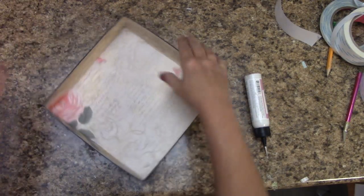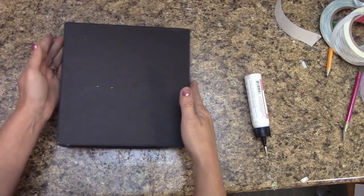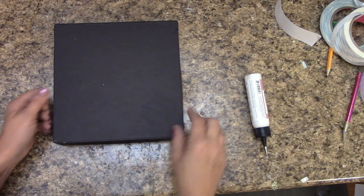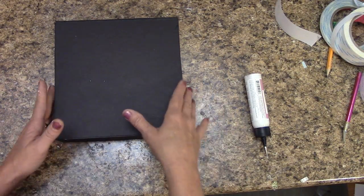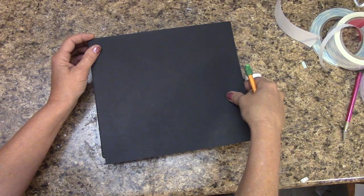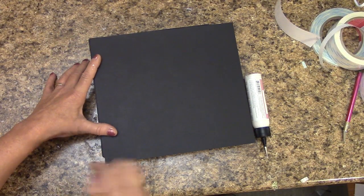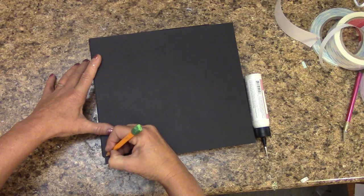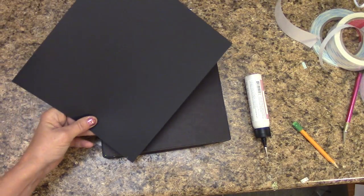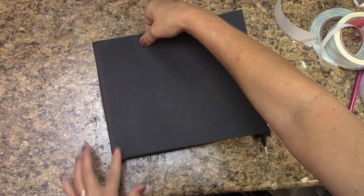Let's reinforce this bottom, just in case any of you scored too hard through. Grab your black piece of cardstock. Put this up from the top down to where the bottom is and make a pencil mark. Then trim that piece off. Now when you lay this down, this should be a nice fit.